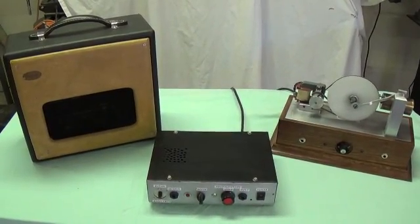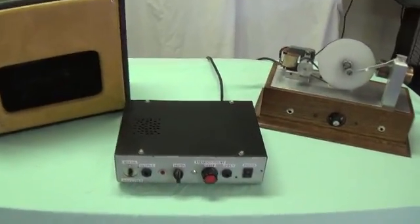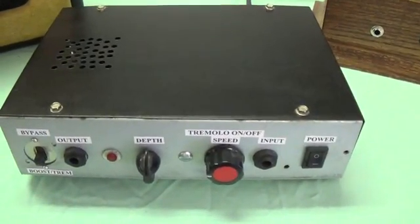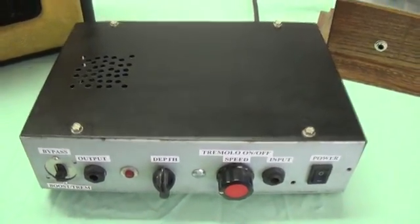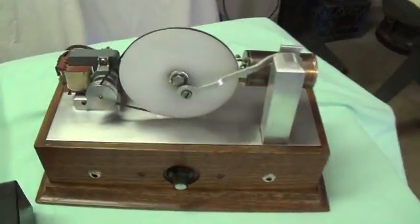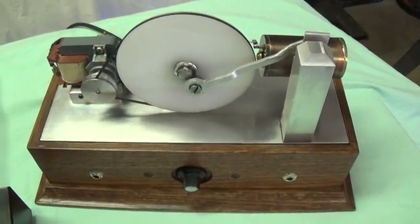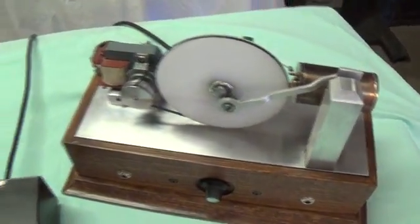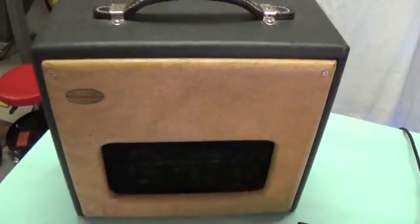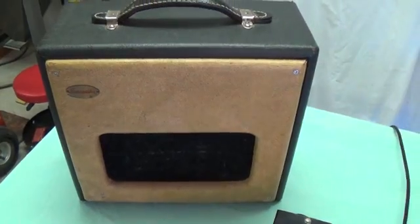Greetings. In today's video, I wanted to make a comparison between two homemade tremolo units. First is a Ricktone Tremodrive that I built several years ago from a schematic that I downloaded from the internet. And secondly, an electromechanical tremolo that I designed and built from scratch, based on the general theory of the early D'Armond liquid tremolos from the late 40s. We'll play both of them through a 1960s Magnatone Tone Master amplifier. So let's see how they compare.